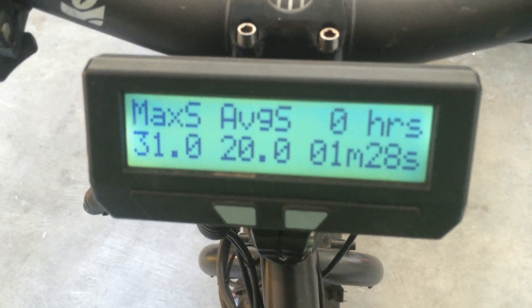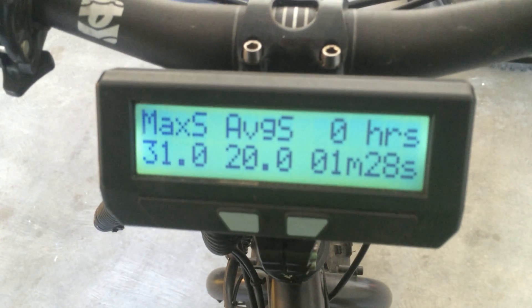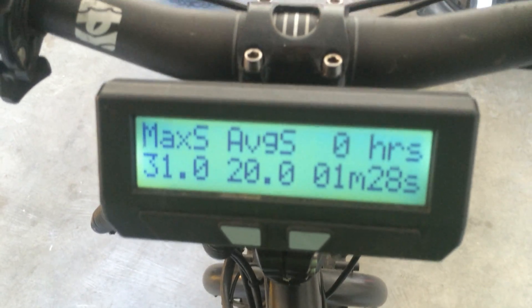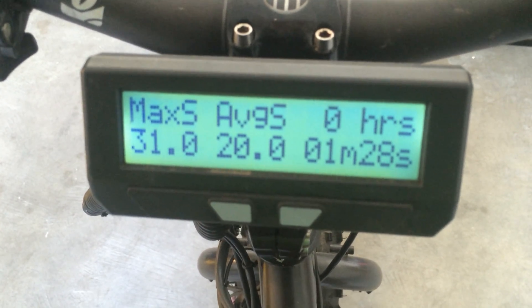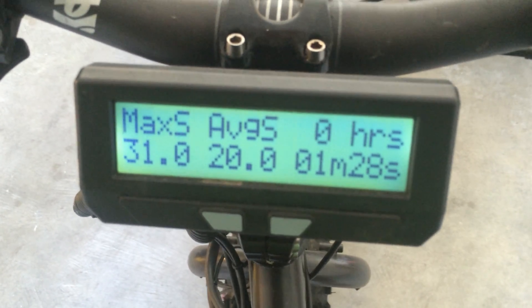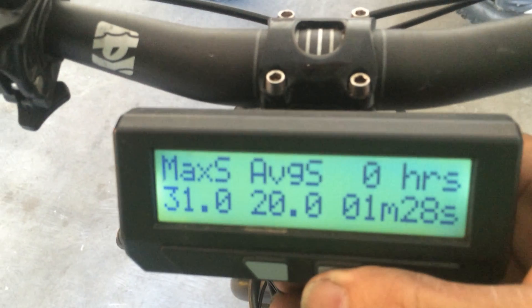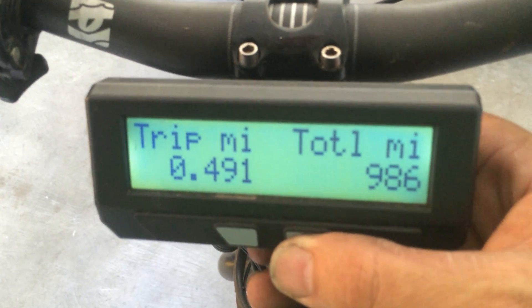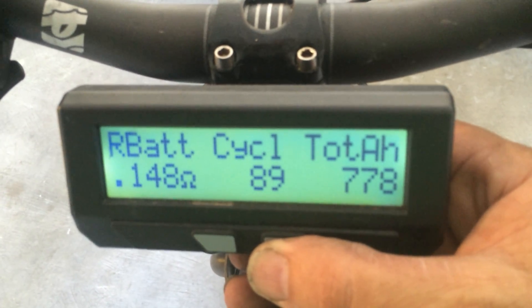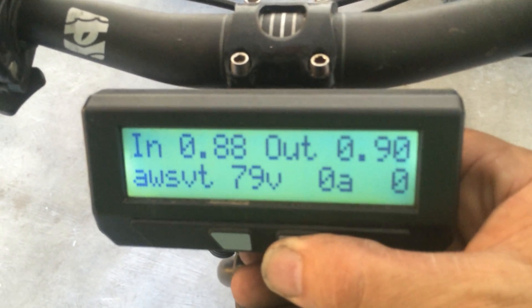This motor being a Crystallite 4060 means it has a 40 millimeter magnet and a maximum speed of 60 kilometers per hour at 72 volts using a 26 inch rim. I have Bud and Lou tires — the diameter is 30.5 inches and I've had this up to 42 miles an hour. I usually cruise at 36 miles an hour using 2,880 watts.